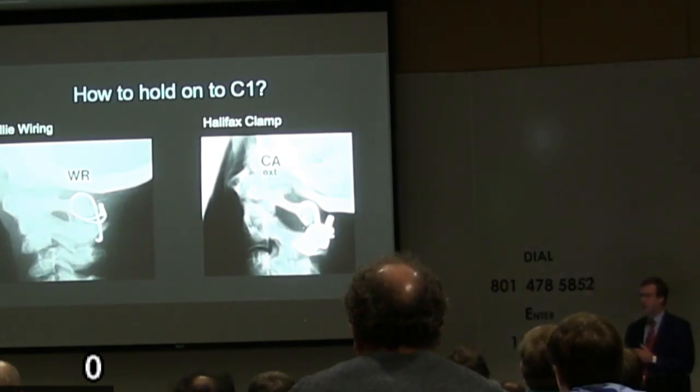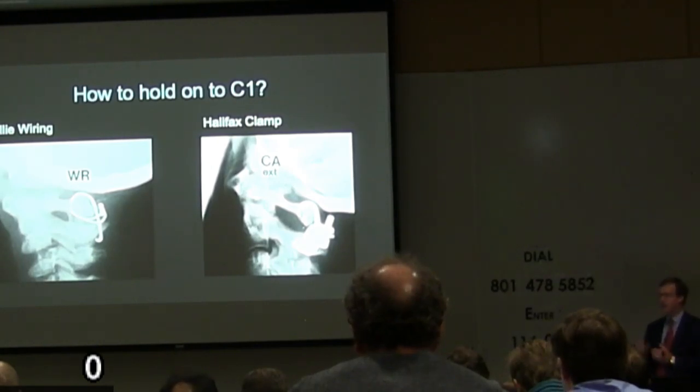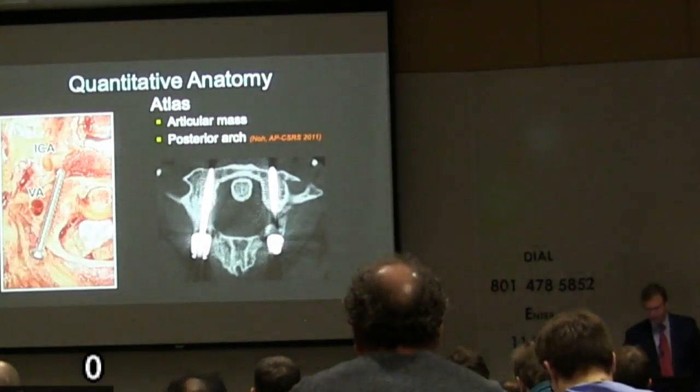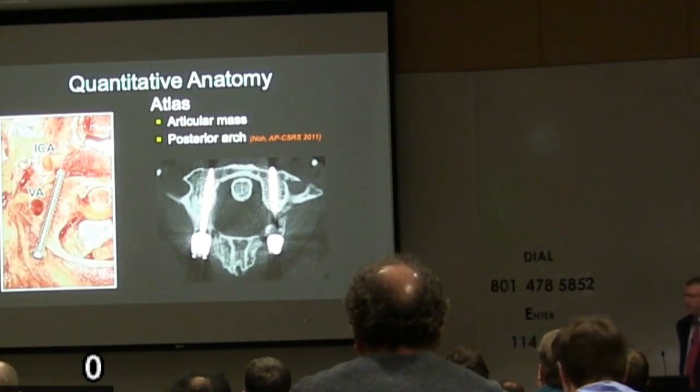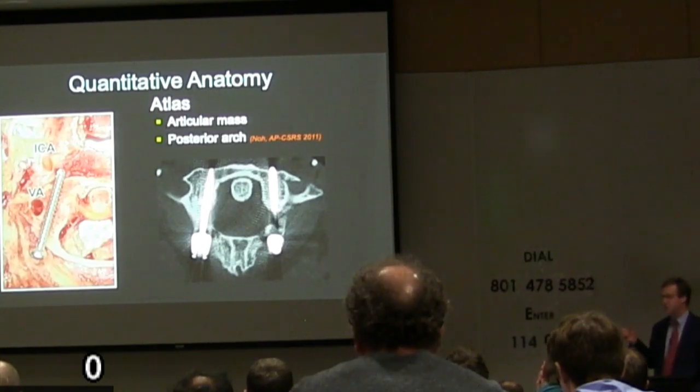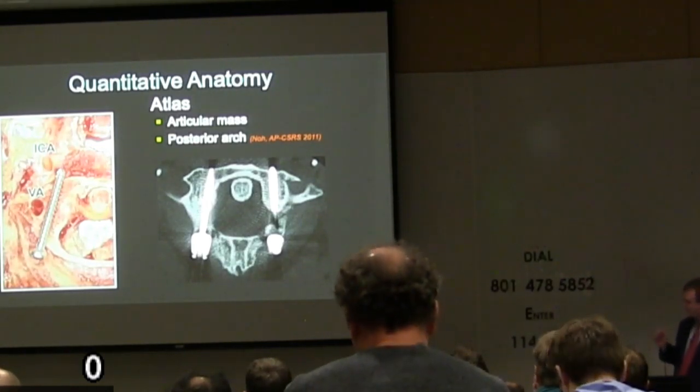On the right is a little widget called a Halifax clamp. Theoretically it was a leap forward — actually it was a pain to put in and didn't work very well. It tended to hyperextend the C1-2 segment, which is undesirable for a variety of reasons. That's what was around in the late 80s. In India, Professor Goyle had come up with a way of grabbing C1 by putting a screw in the articular mass during the 1980s, but it wasn't known to Western Europe or North America until the 90s, when Harms published the first paper from Europe with about half a dozen cases.